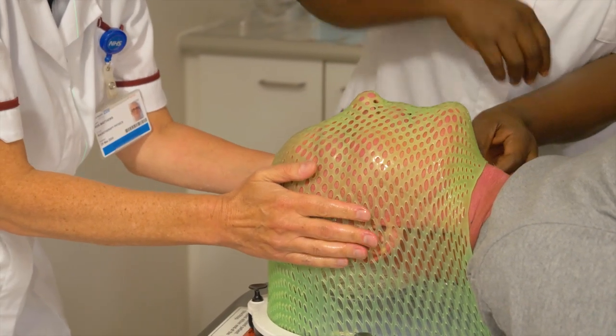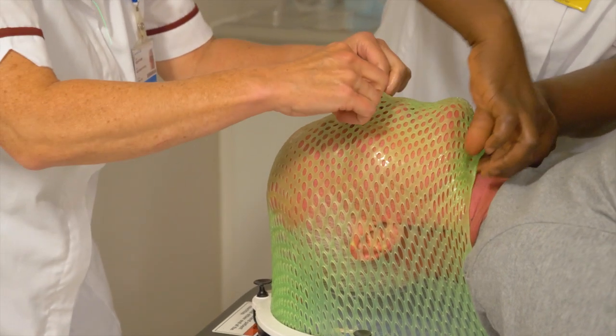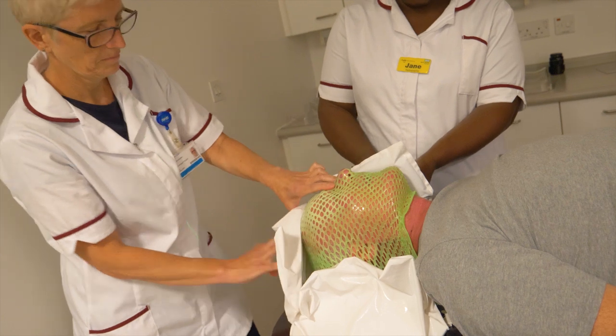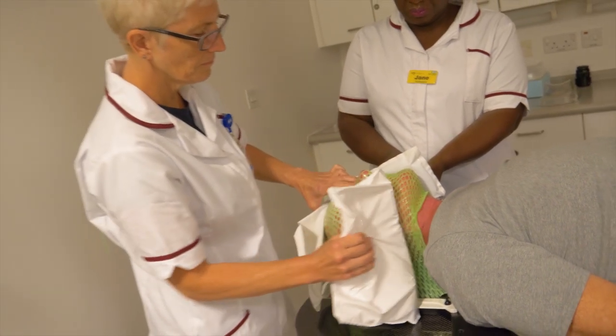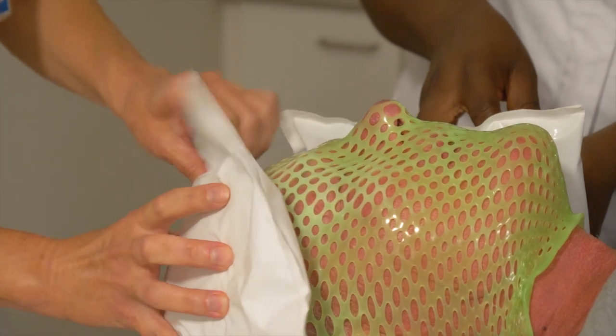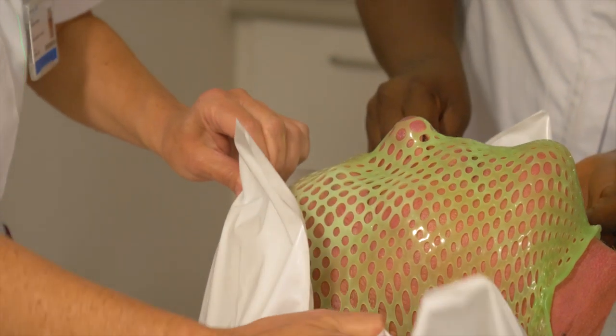The mesh is gently moulded around the face and the sides and the top of the head. As it cools down and as cold packs are applied to the mesh, you can see it turning a slightly lighter colour — becoming more opaque and setting in this position, becoming a lot harder.